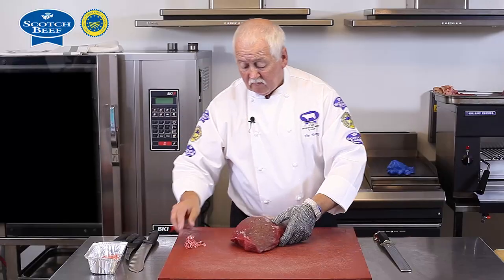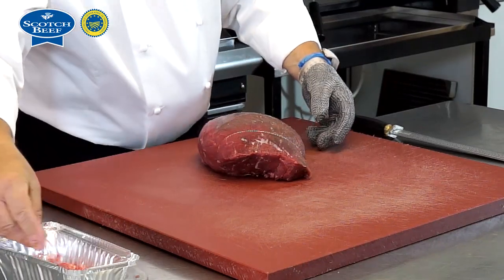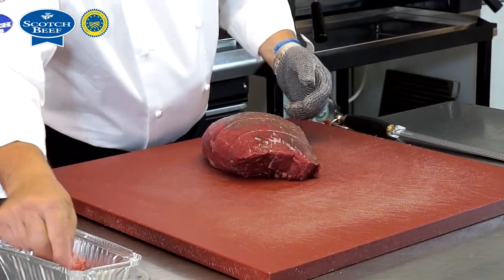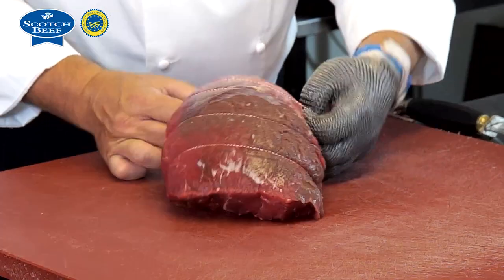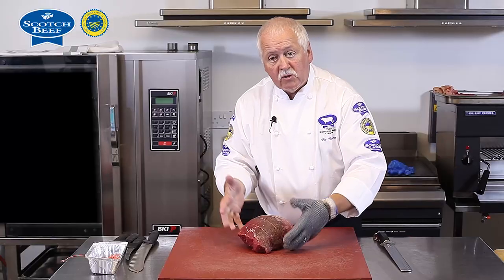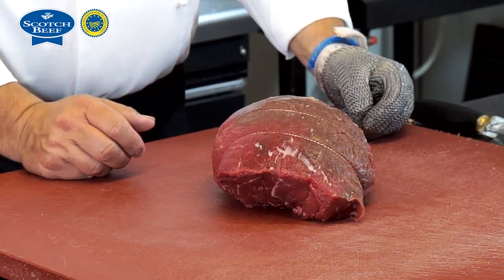The center cut or rump part can not only be used for staking but can be strung and used as a good quality roast. We put some string or bands around the joint — not to hold pieces of meat together, but just to make it a little more compact and presentable. Unlike string tied tight, these bands allow the meat to move and give slightly during cooking, so we don't squeeze the juice out of the finished joint. That is our joint prepared from the center cut or rump part.